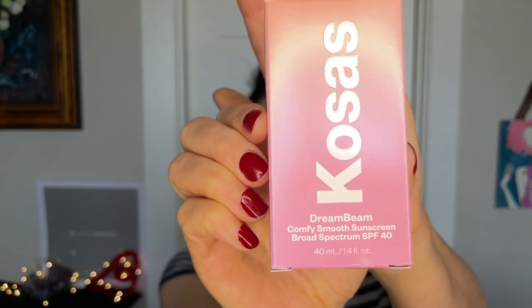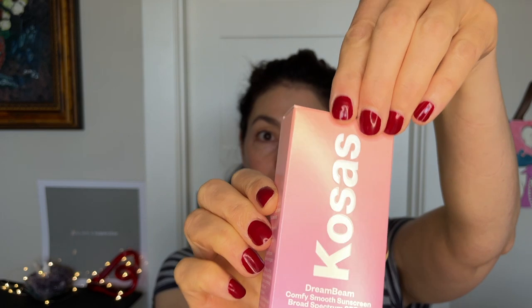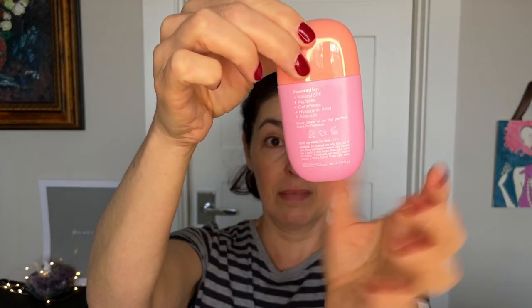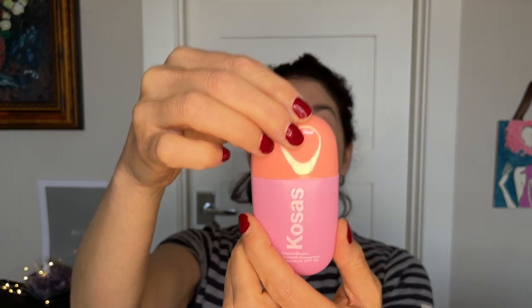I also got the Kosas Dreambeam - comfy, smooth sunscreen, broad spectrum SPF 40. Clean, comfy, 100% mineral sunscreen that moisturizes, smooths, and creates the dreamiest makeup base. Wear alone or as the perfect base for makeup. This one doesn't say to shake, which I would have expected it needed. How interesting.